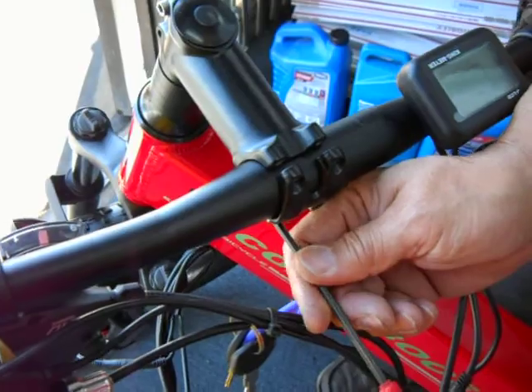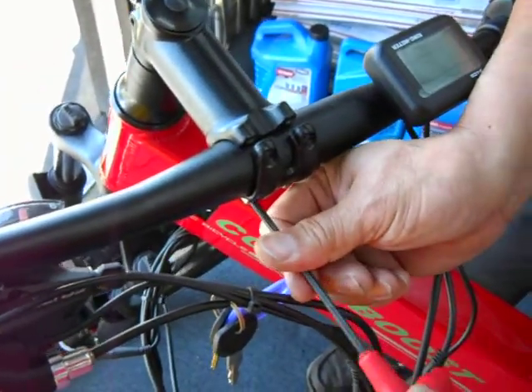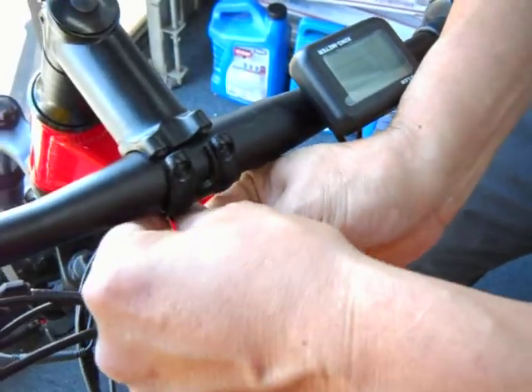When you tighten the screws, don't go too hard — these are stainless screws going into aluminum. You can over-tighten and strip the screws, so don't strip them.